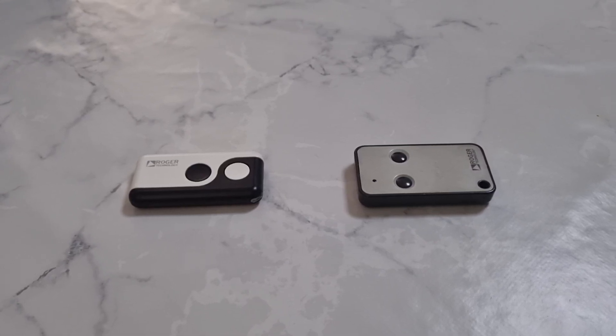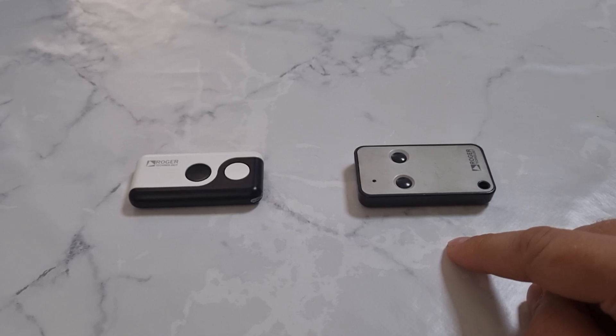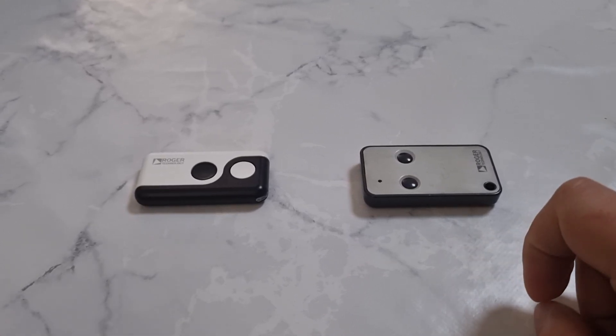Hello, I'm going to show you how to clone your old Roger remote — what you may be using for your gates, your barrier, or whatever automatic equipment you have — and how to clone it to the new remote.